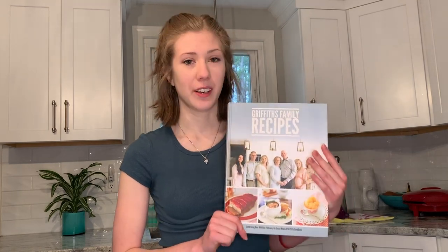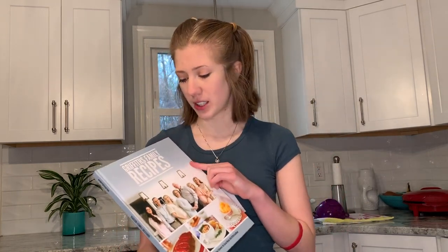Hello internet, welcome back to my channel! Today we are going to be trying another recipe from the Griffiths cookbook — the Griffiths Family Recipes cookbook. I did a video about a year and a half ago where I did three recipes, which was very ambitious.